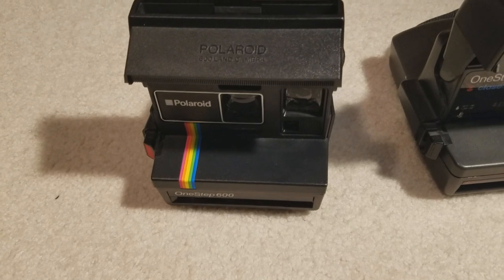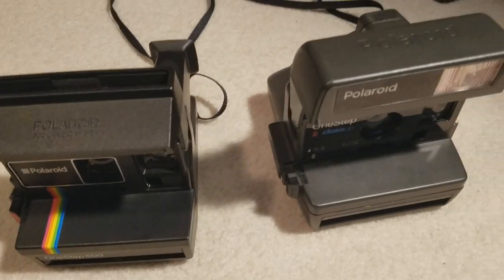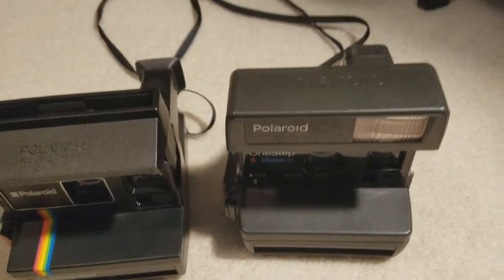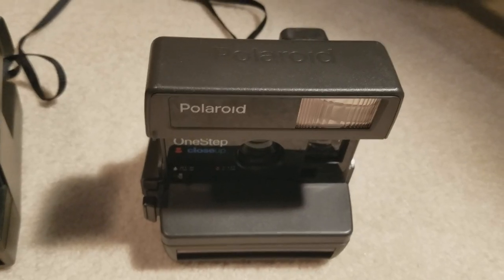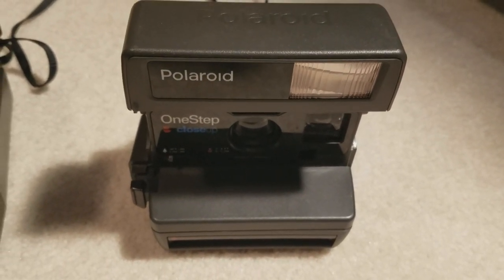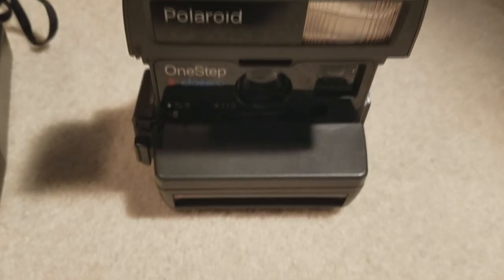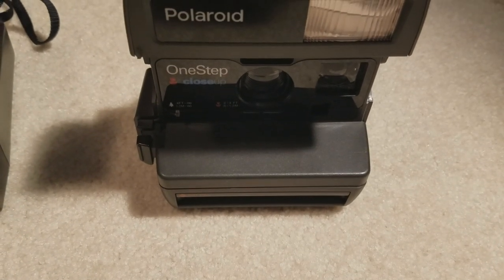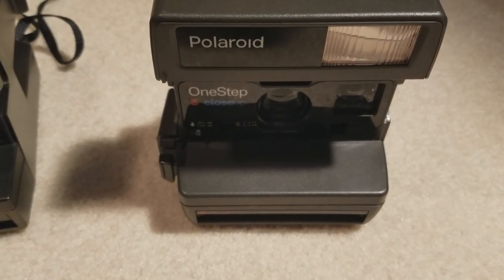This particular model was pretty famous for being pretty bare bones. When you look at the One Step Close-Up, a camera I highly recommend if you're just wanting to start — this Polaroid actually has quite a few unique features, such as the light bar, the dark-to-light sensor, and of course the proximity sensor.